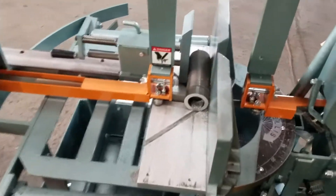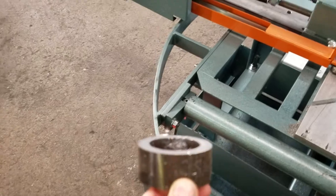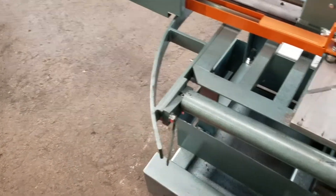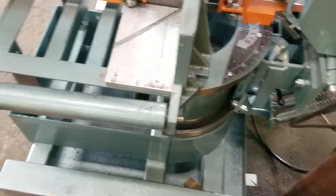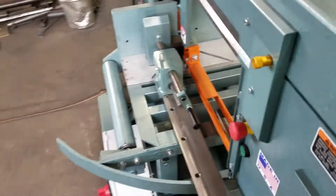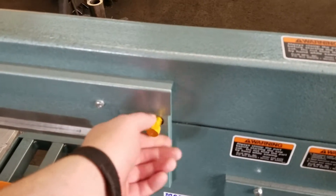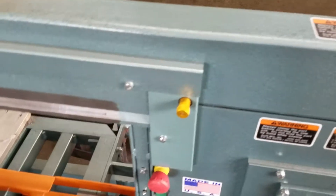Right now I'm cutting two and a half inch DOM. A nice new feature about this saw is the hydraulic is controlled up here now. It's real nice.